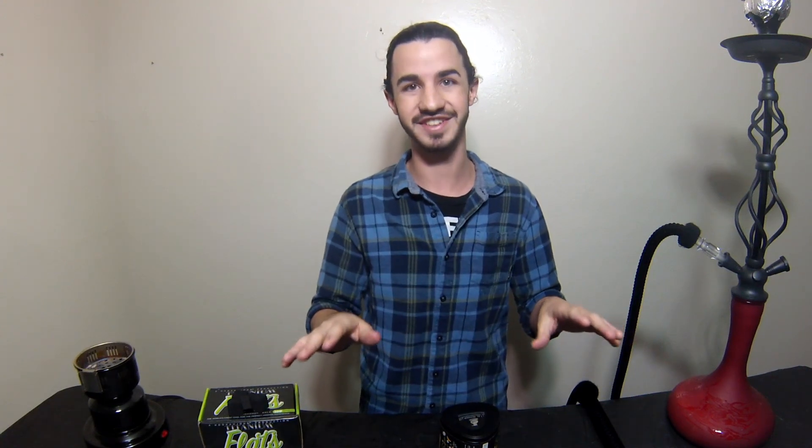Nonetheless, it smokes for a good hour and a half to two hours. You've got about a 30-minute window between the hour and a half and two hours where it starts to get more chemicals and less flavor. It's still not bad — it's smokable — but just be aware of that if you're a person like me who likes to smoke it right to the edge and then stop before you ruin the taste.